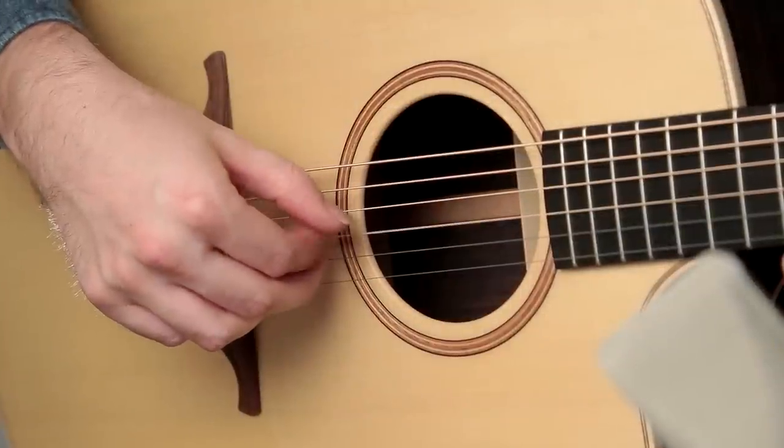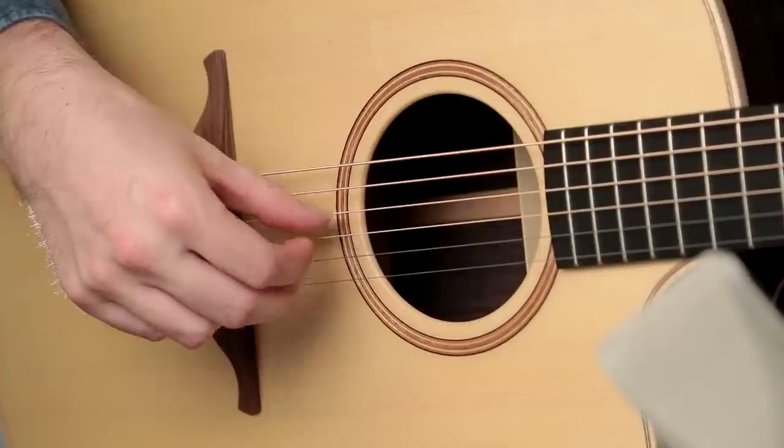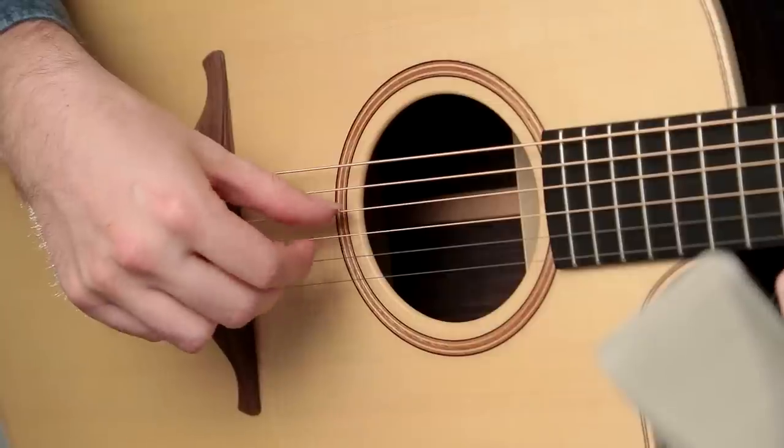The way you play natural harmonics on your picking hand can make a big difference to their tone. Aiming for near the bridge, as you can see me here, can provide a sharper, more bell-like sound.